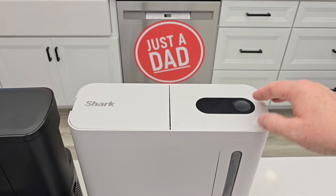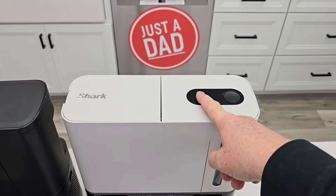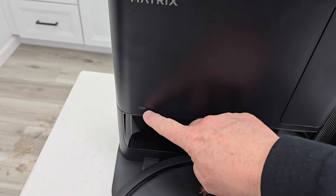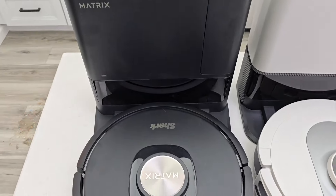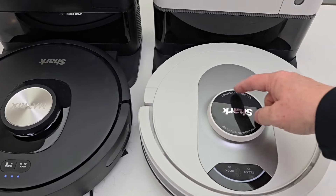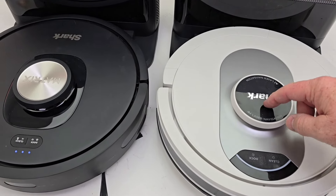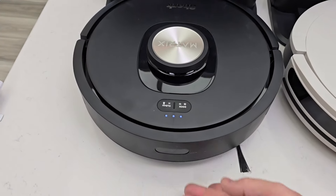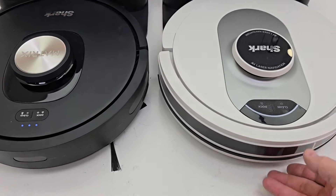The AI Ultra has lights up here to let you know when it's charging and when the vacuum cleaner is working. The Matrix has just one light that shows different colors for different things. Here's the actual robots — they both use LiDAR navigation that will map your house. There's something spinning on top and they have a bumper on the front if it runs into something.